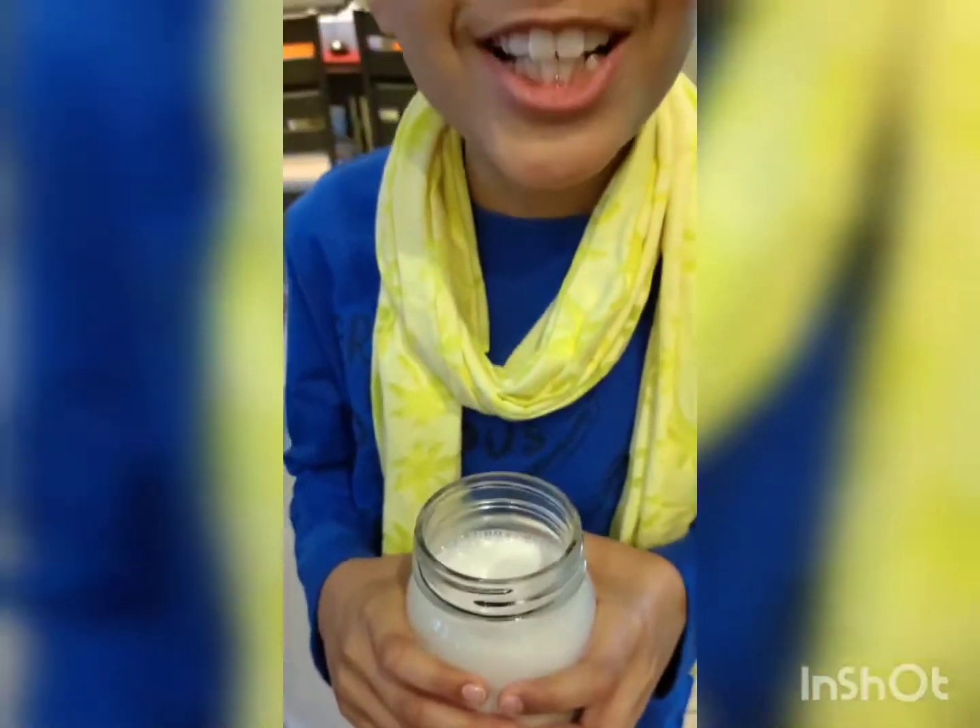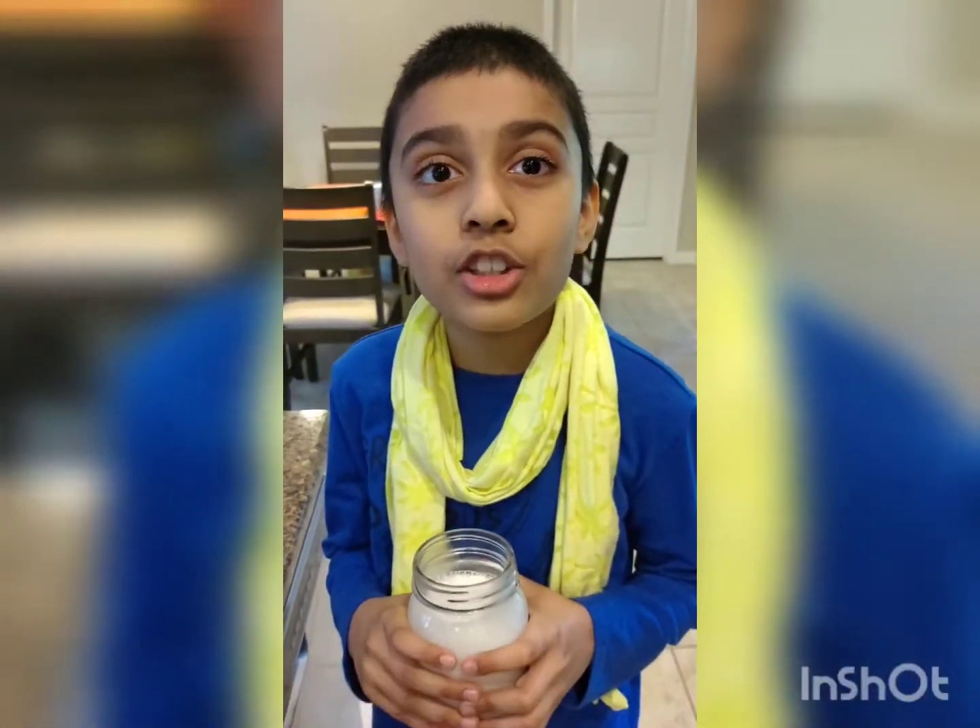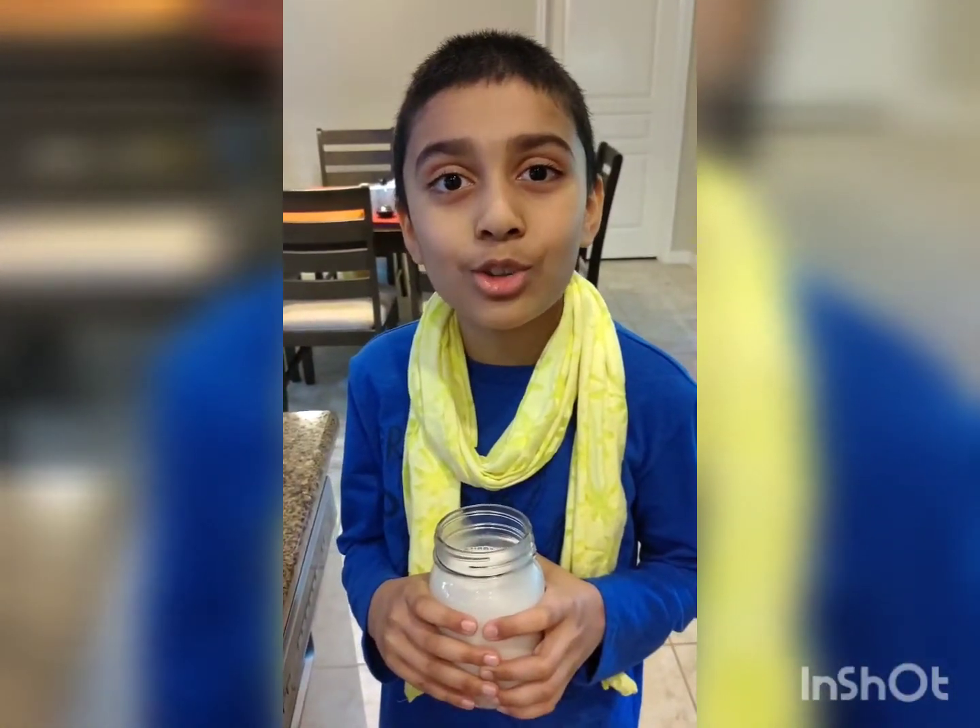Now it is ready, it tastes delicious. And I forgot to mention that you can always add dates if you want to sweeten it up.